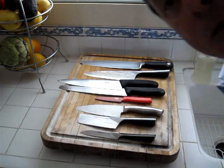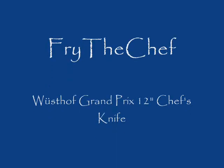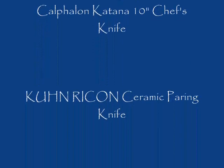I'm Conrad. This is Fry the Chef. You've seen my arsenal. Happy cooking — see you next time.